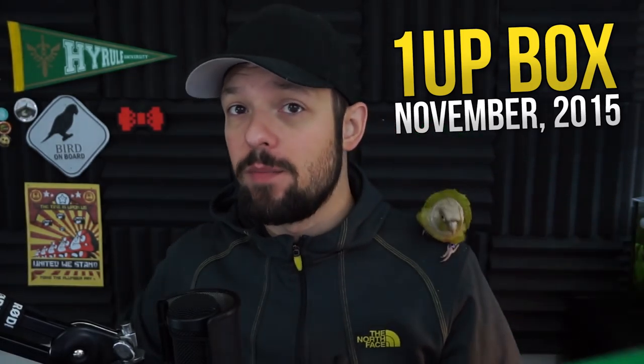Welcome, ladies and gentlemen, to another unboxing on the Weasel Zone. My name is Weasel, and today we're gonna unbox the 1UP Box for November. And with me is the Wheatley. The last 1UP Box from October was surprisingly useful — remember the ghost mask? Well, let's find out what this month's box has in store for us.